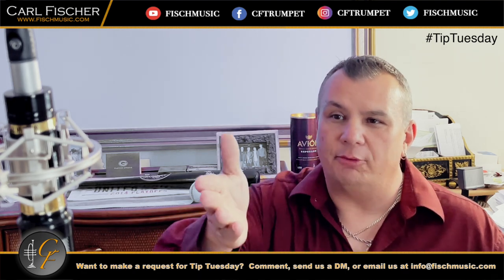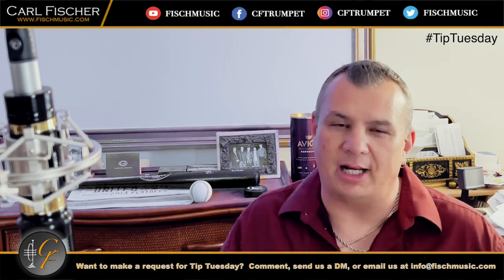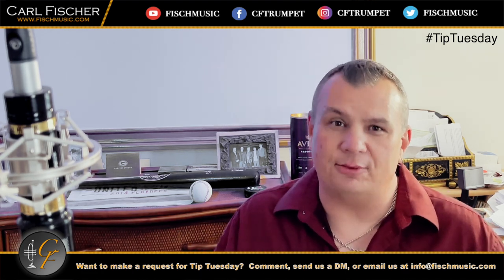Thanks to GR Technologies, CF Trumpet by Warburton Musical Products, Torpedo Bags, my recording microphone from Barkley Microphones, and my live mic AMT Microphone. We'll catch you next time on Tip Tuesday. Thank you.